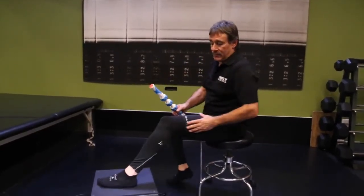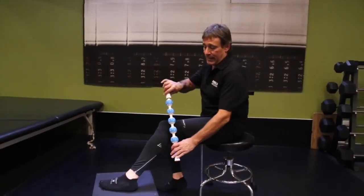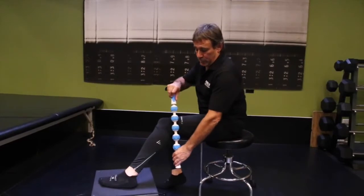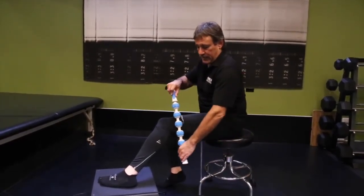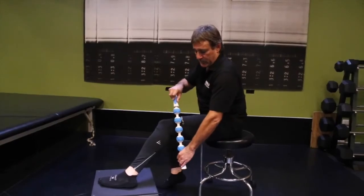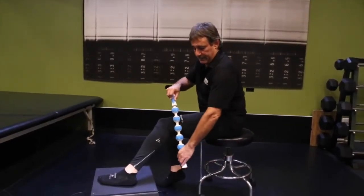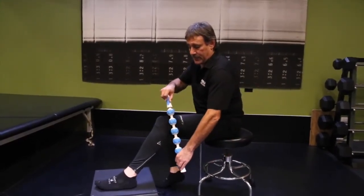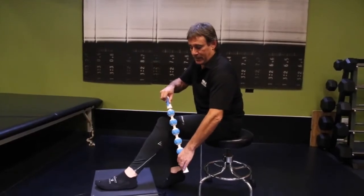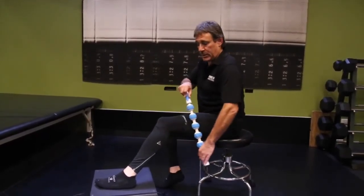Moving up the leg, the common area of injury is the iliotibial band, which runs along the outside of the leg. I can use the ball directly on the band, use the gear to massage. I can put the iliotibial band between two gears and free it up from the surrounding tissue. When I get to the tight area, small circular motions to break up adhesions that develop from the chronic inflammation and chronic wear and tear.